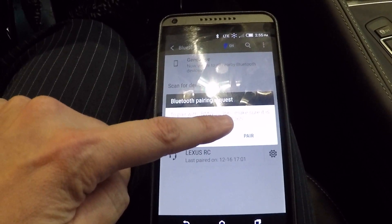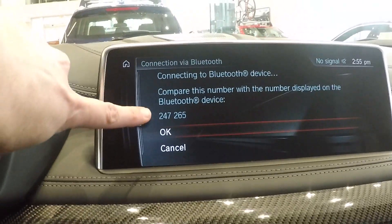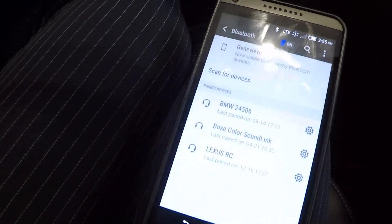So 72466 is what this BMW is showing — make sure it's showing a passkey of 247265. If I look up here, 247265 is what it's selected to, so I'm going to go ahead and push this down to select OK, and then I'm going to come over here and push this to pair.